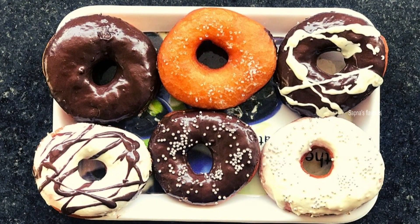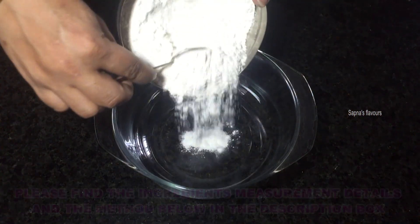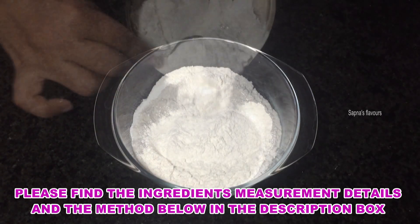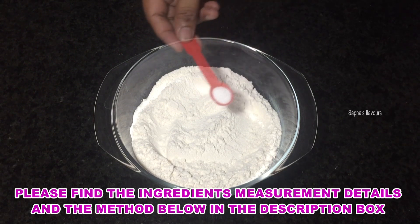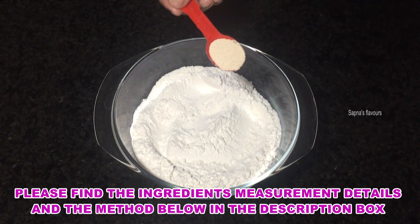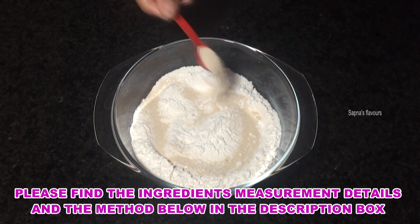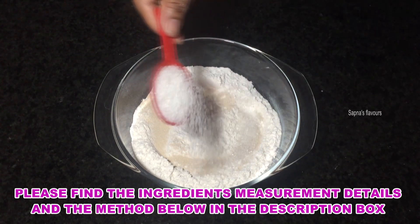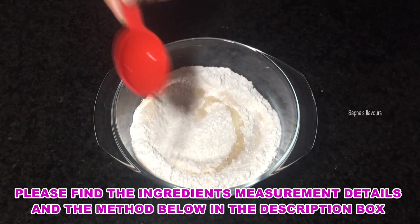I am going to add the ingredients in the description box. 1 teaspoon salt, 1 teaspoon instant yeast, 3 tablespoons sugar, 2 tablespoons sunflower oil.